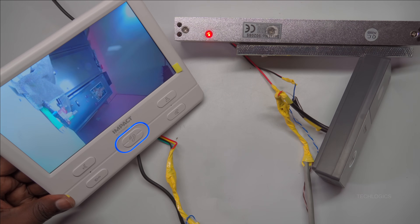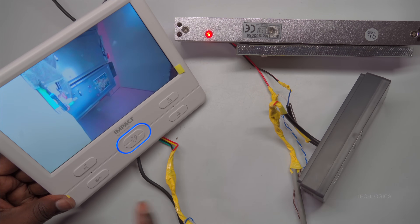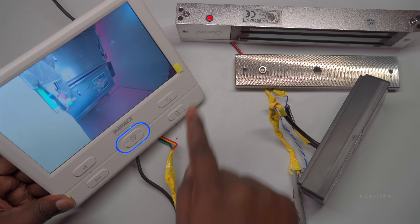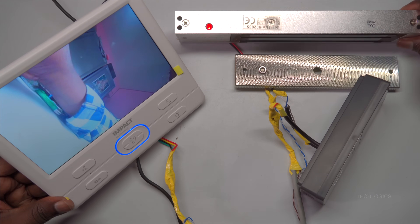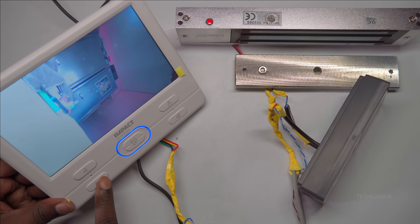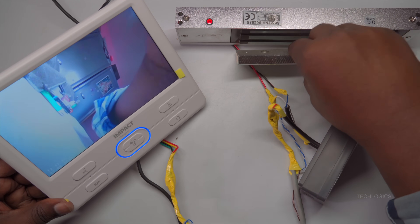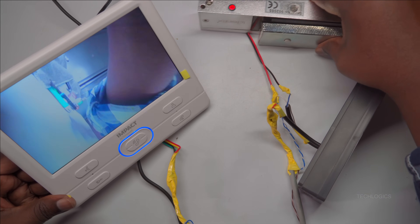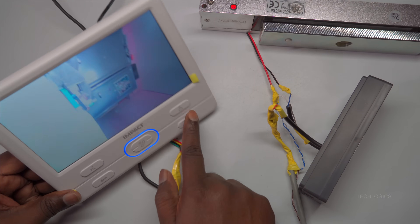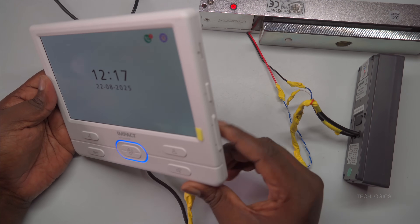To test the lock function, start by making a call from the door station. When the indoor screen rings, press the answer button to accept the call. Once the call is connected, you will see the camera's live feed on the indoor screen. When the system is in communication mode, press the key button to unlock the EM lock. If the lock successfully disengages, it indicates that the electromagnet has been demagnetized and the door can be opened.